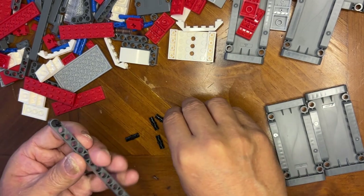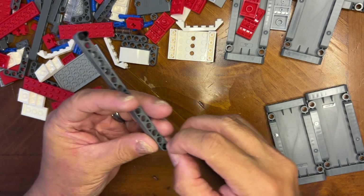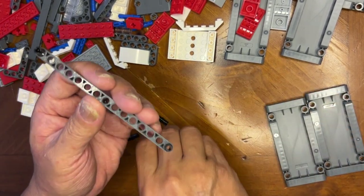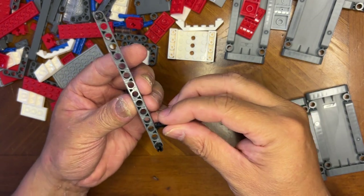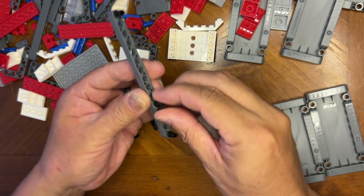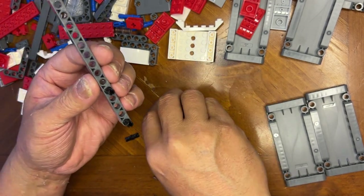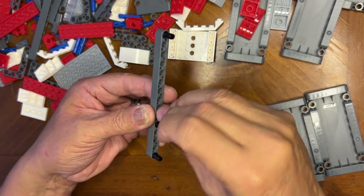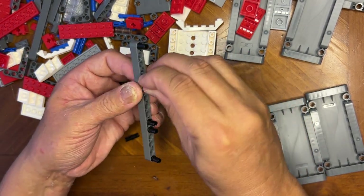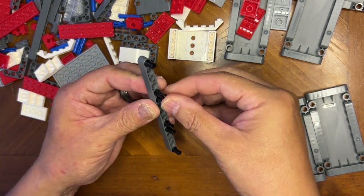Okay, so these are all going to go like this — there's going to be one at the end here, and we're going to go one, two, three. I'm going to do the same thing on the other side: one, two, three — like that.